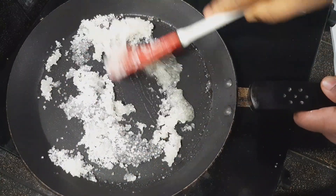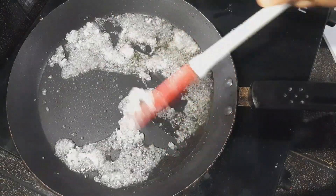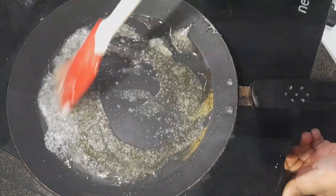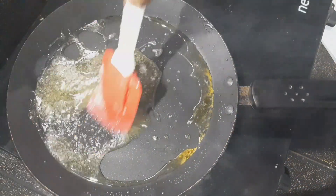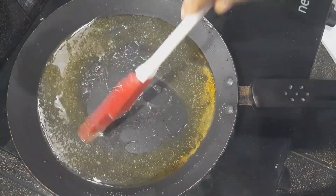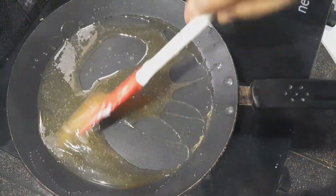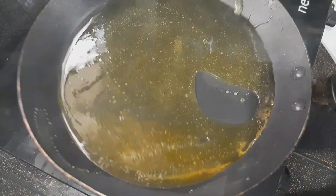Now let's put the nuts in here. At the time it turns brown, we will mix on medium flame. Let's cook the sugar in the middle of the pot — the sugar is melted and has a golden brown color.